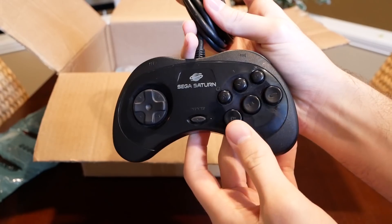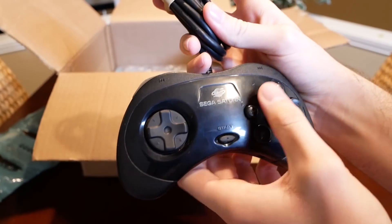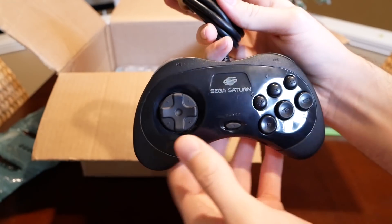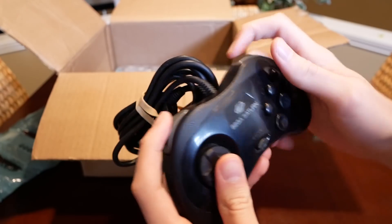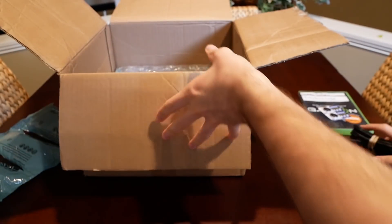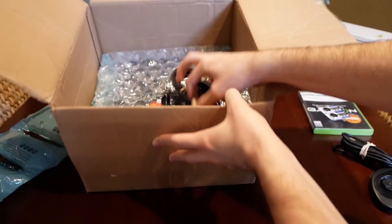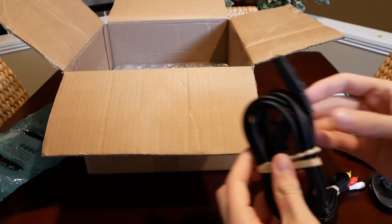Let's take a look at the controller. It's got six buttons — looks like XYZ and ABC — a start button, a d-pad, and two triggers. It's corded with a pretty long cord.